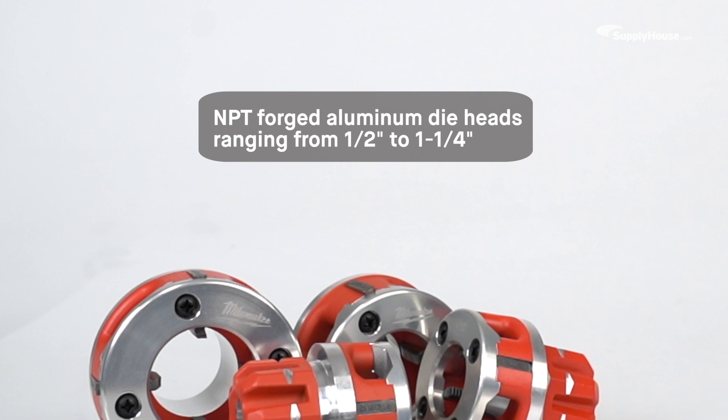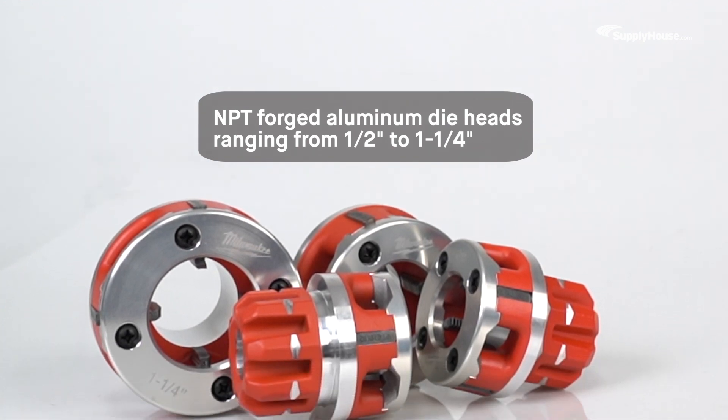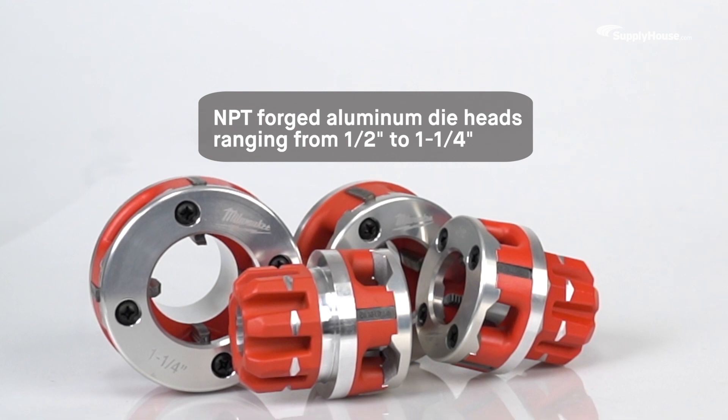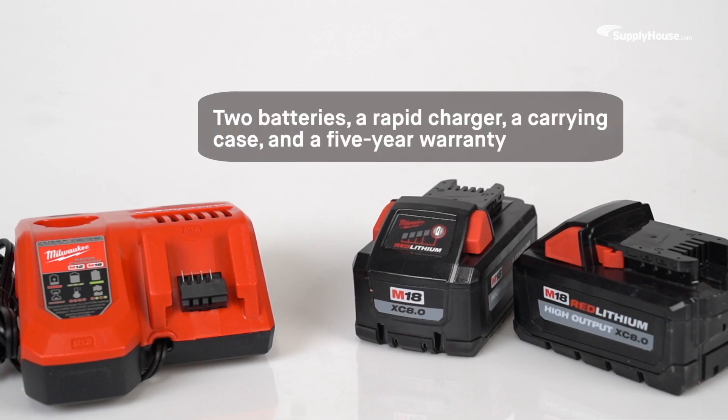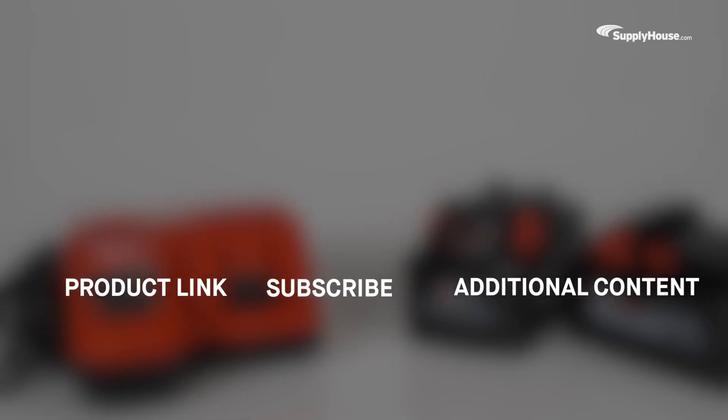The M18 Fuel Compact Cordless Pipe Threader comes with NPT-forged aluminum die heads ranging from a half an inch to an inch and a quarter, two batteries, a rapid charger, a carrying case, and a five-year warranty.